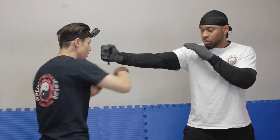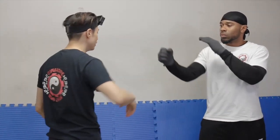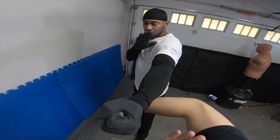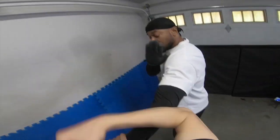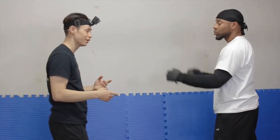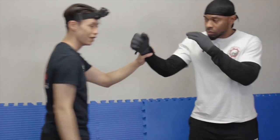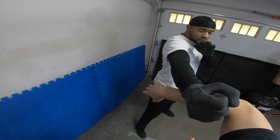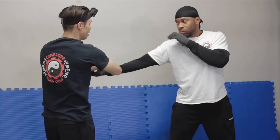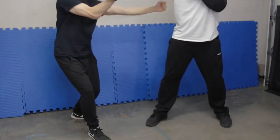The Wing Chun dummy form tells you to do a cancel, pivot, and hit low to recover from this position. The problem is I've bombed on the wrong side — I want to bong on the right side because I'm safer and I can lap out there. But here on the wrong side, if I try to lap, he's going to punch me with that other hand, which isn't helpful. So what the dummy form tells us is to step, turn, and hit from this side.